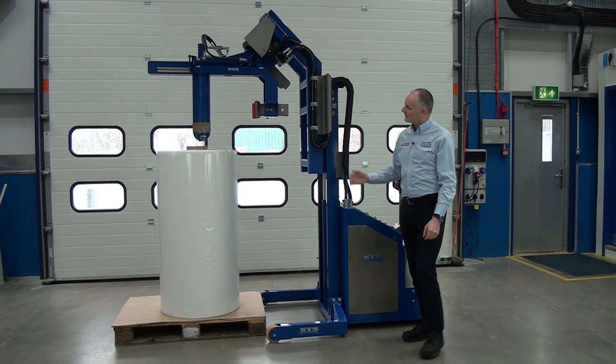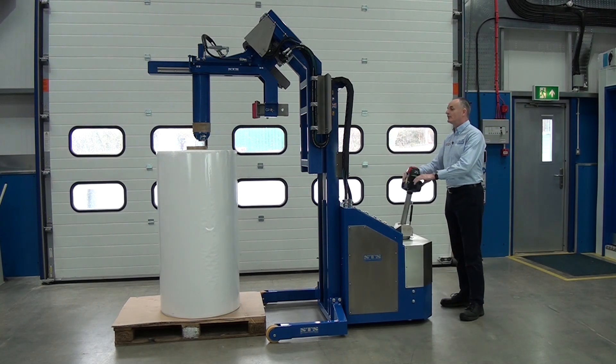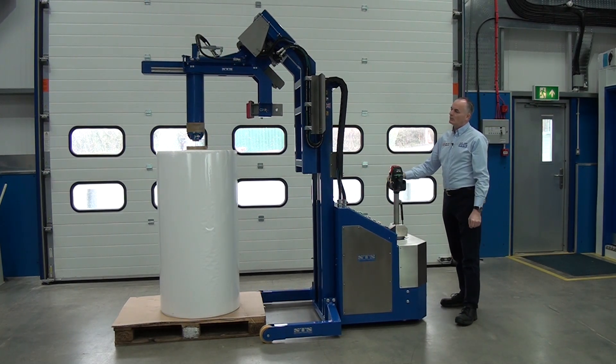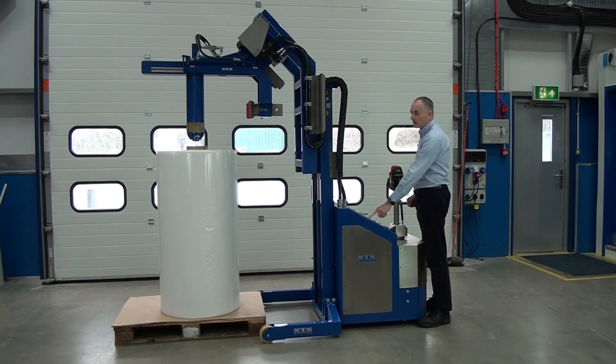Once we get close to the roll, I can have another look — we can see where we are. We need to come a little bit further forward. Once we're lined up with the roll, we can then drop the head down into it by pressing the lower button.